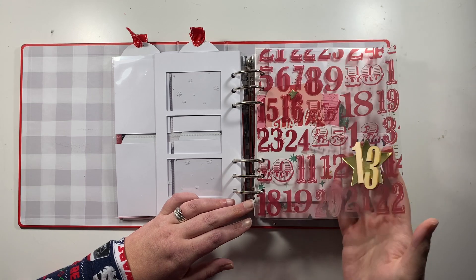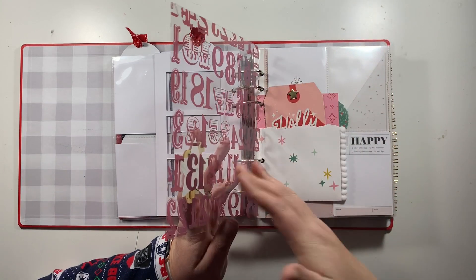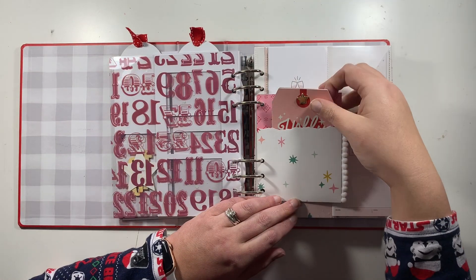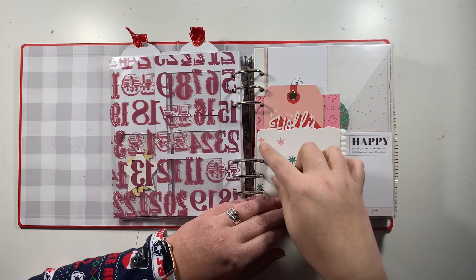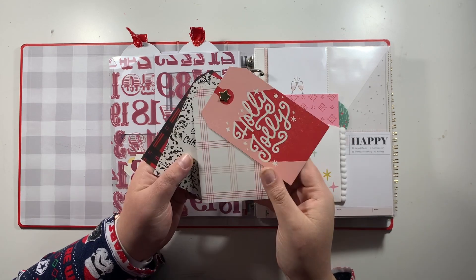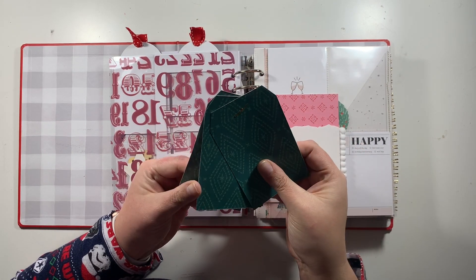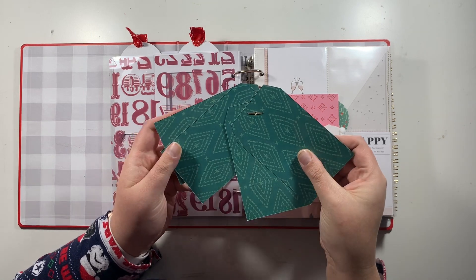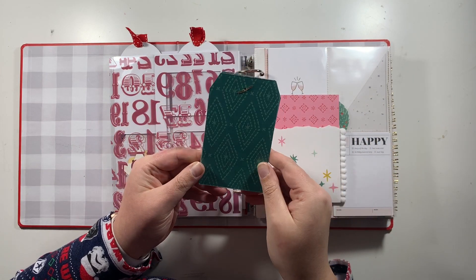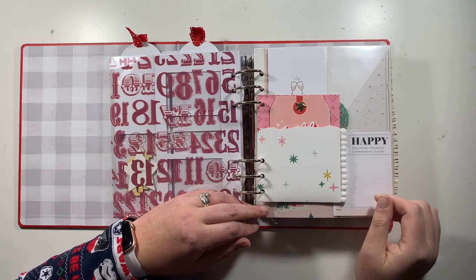I have this acetate with a whole load of numbers on it — I've assigned this to day 13 and got it cut and ready in my album. Then I also have a little die-cut pocket where I've grabbed some cut-apart papers from Hey Santa and popped a brad through four of the tags. That gives me room on the back for photos and journaling, and my number will probably go on the front. There's plenty of space for a tag-shaped photo, and the tags just go back into the pocket.